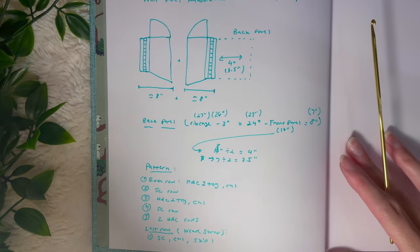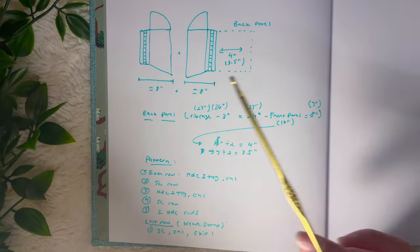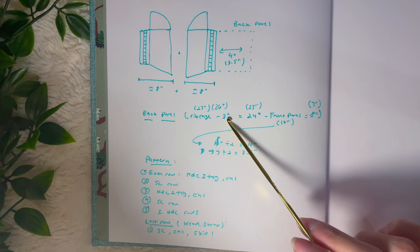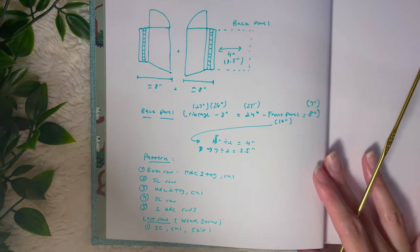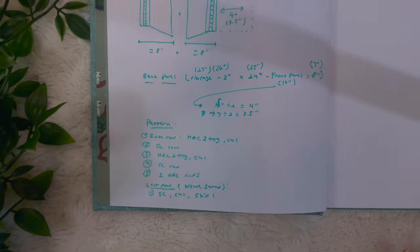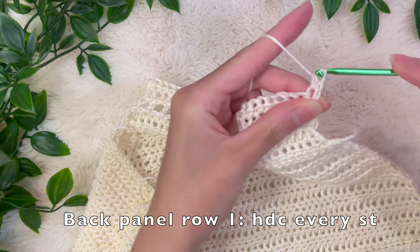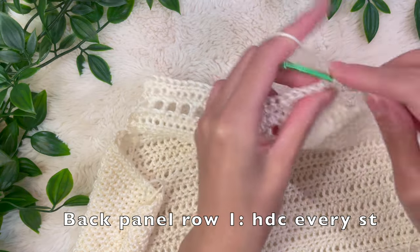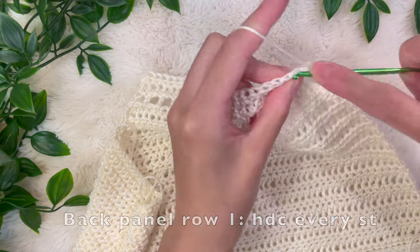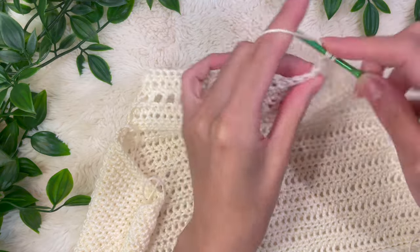For the back panel, we're going to have a pattern on every even row. To begin, start with just one regular half double crochet row — that's row one. Row two and all even-numbered rows will use a specific pattern: two half double crochets together, then chain one. We're on row one of the back panel, doing a half double crochet into every single stitch. The next row, row two, is going to start that pattern.